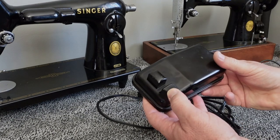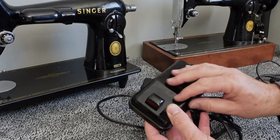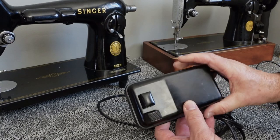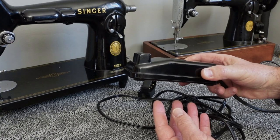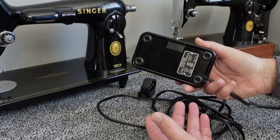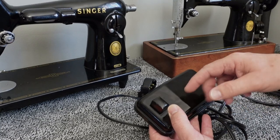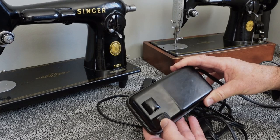You're still running this old-style foot pedal, and if the internals aren't in good condition, there's a problem. With machines that came in a cabinet where the pedal was mounted underneath, they usually operate pretty well. But with portable machines, the pedal gets dropped a few times, the discs inside crack, you get flakes of carbon, and they're not going to perform as well as they did when new.